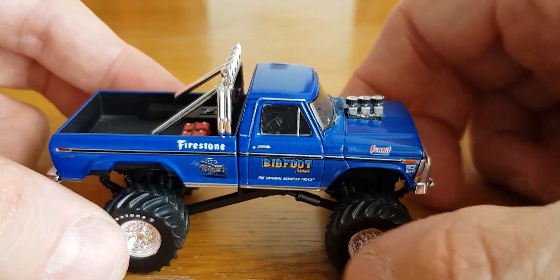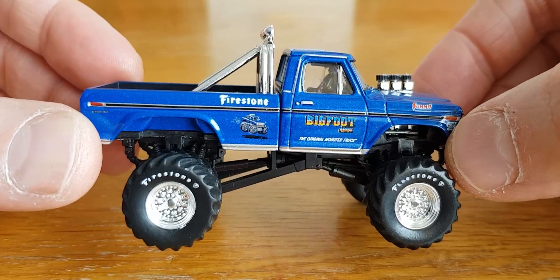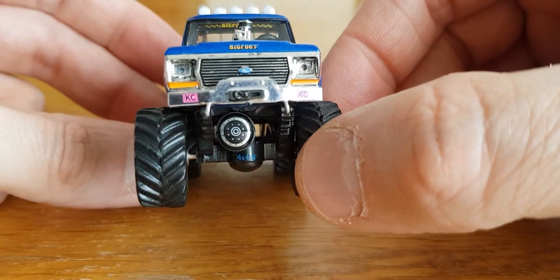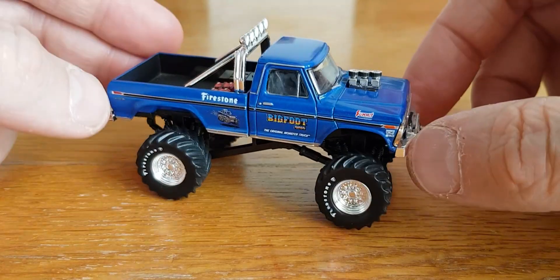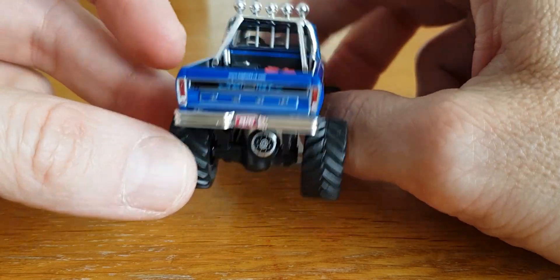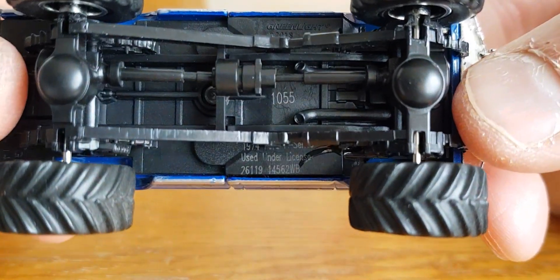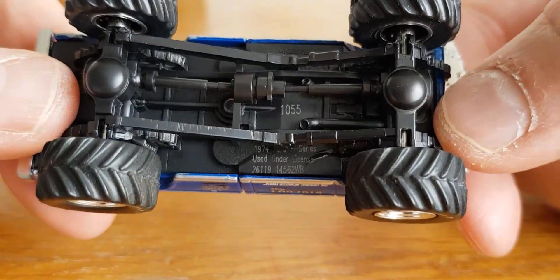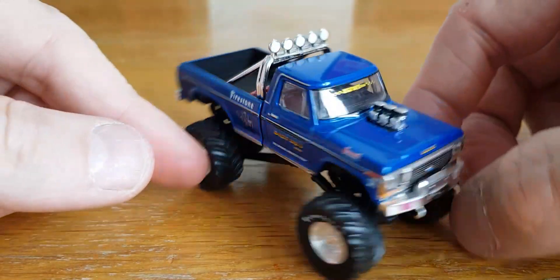Then we'll go with another one from Greenlight — the original Bigfoot, Bigfoot 1. I think this is a Ford F-250, I believe, was the original truck. Very, very nice piece. I've had this a fair while now. It's got lens inserts for the front lights, loads of separate bits — separate bumpers, fuel cell, batteries. Very cool piece. I'm sure this was a 1974 F-250, but if I'm wrong you can always let me know in the comments. So that's number four.